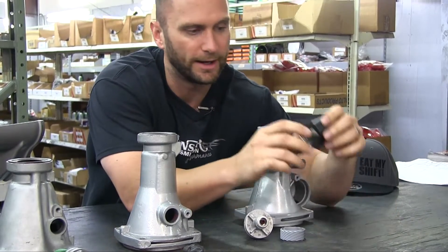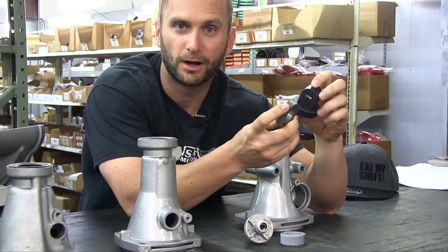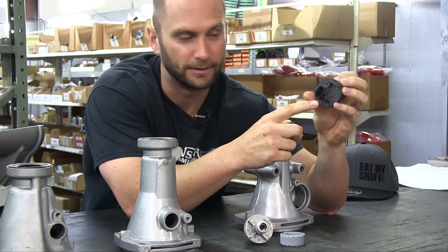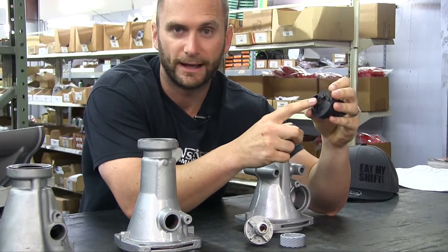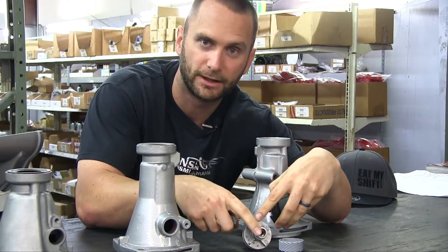For the electronic — for the VSS, the vehicle speed sensor — this is actually going to work off magnetics, and this will actually take a plug that will be plugged in there. This is going to be your first indication whether it's electronic or mechanical: whether it has an actual electronic plug on there, or if it has a cable that's actually going to come out of here.